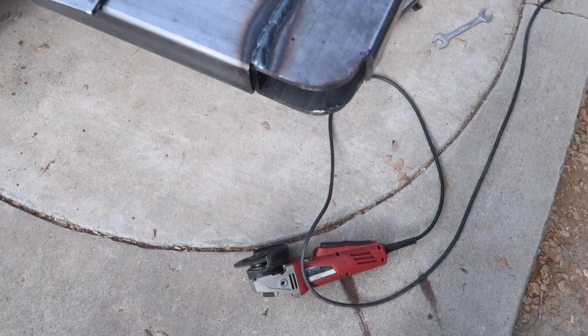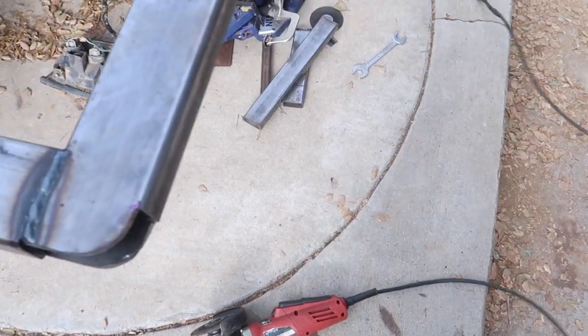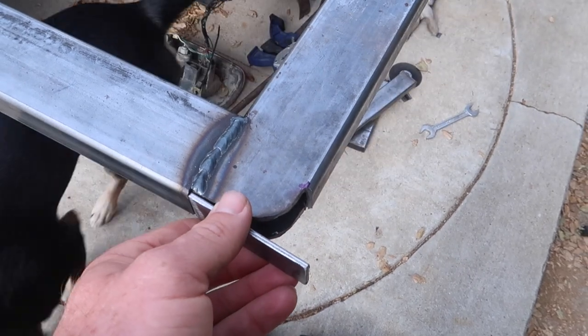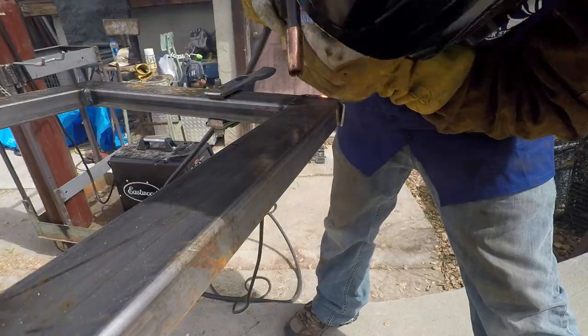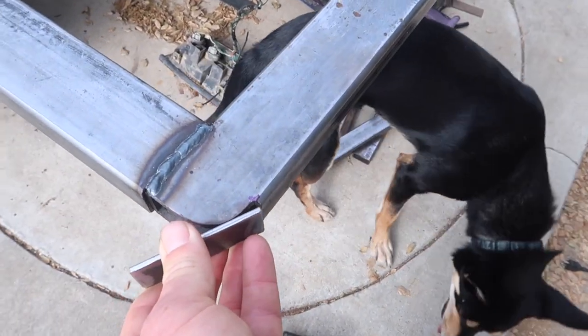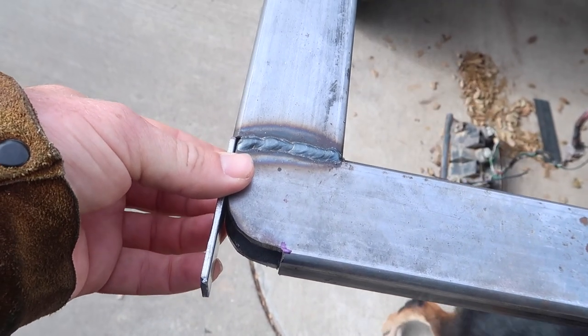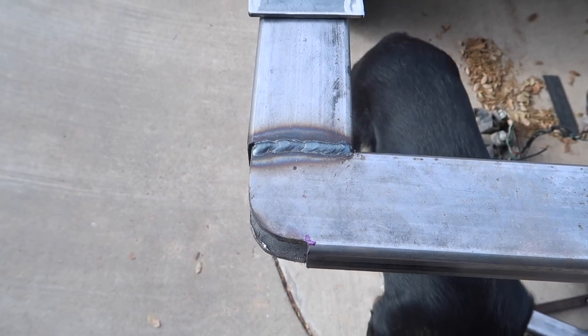I used the angle grinder to round off the corners on the back of the subframe. I've got these one inch flat bar pieces that I'll weld into place and bend around so that the corners on the subframe will match the one inch radius that I plan on putting on the camper.